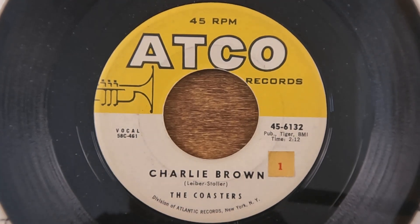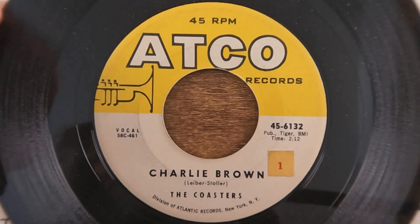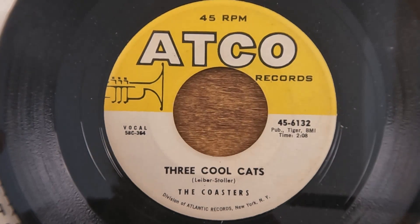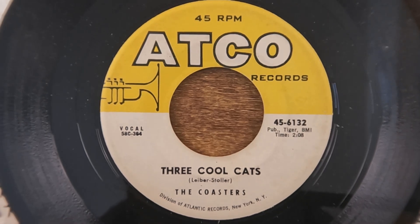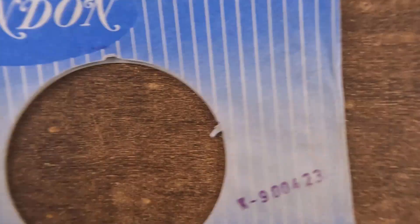Here we've got 'Charlie Brown' — 'do do do do, Charlie Brown' — by The Coasters, who are most famous to me for 'Yakety Yak,' which we'll get to in a minute. I always find a 'Yakety Yak' in just about every stack. The B-side of this is interesting because it's got 'Three Cool Cats,' which you might remember is one of the five songs the Beatles played in their original Decca audition — you can hear it on Anthology. The Beatles actually did a cover of 'Three Cool Cats' too; not one of their finer moments, but not a horrible song either.